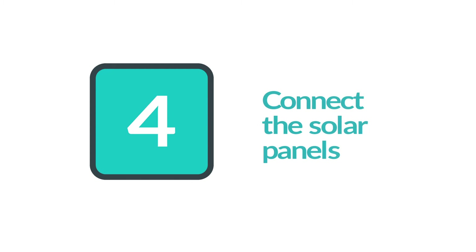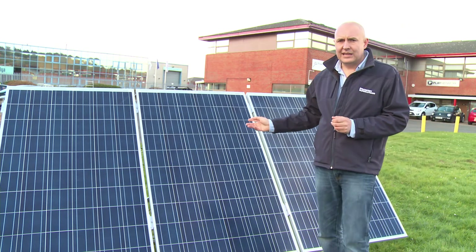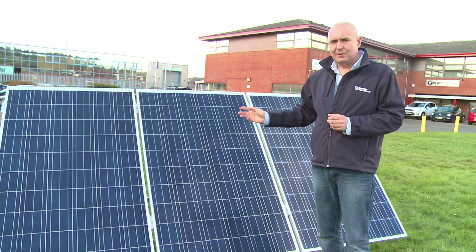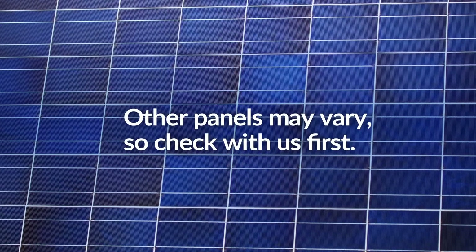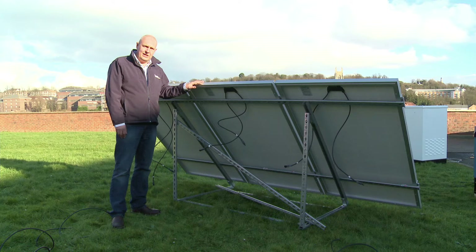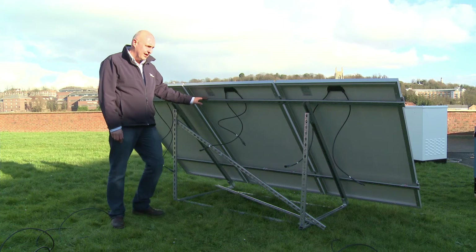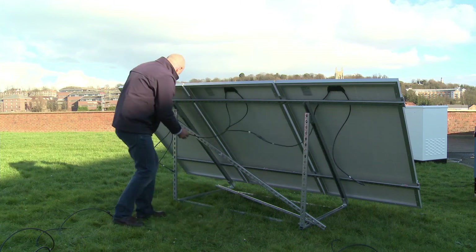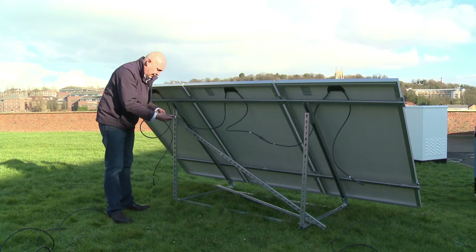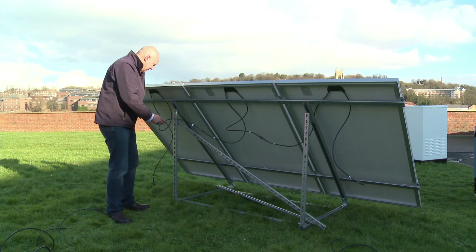Now we're going to connect the solar panels. These three 265-watt panels need to be connected in a string of three, but other panels may vary, so do get in touch with us before you hook them up. We've mounted the three solar panels onto a simple unistrut frame, and now we connect the three panels in series, then connect the first and last panels via extension cables to the EasyGrid.